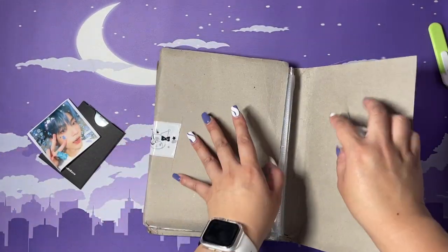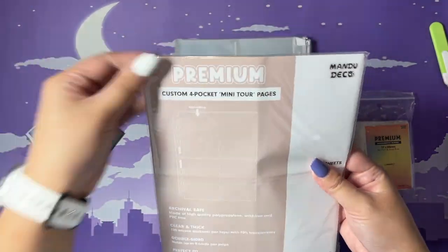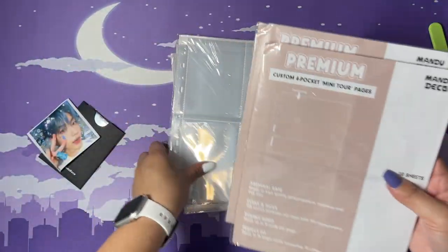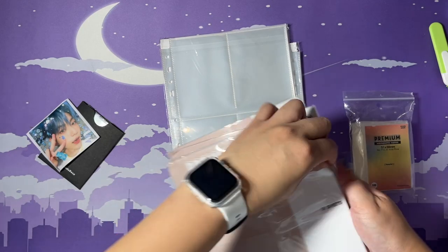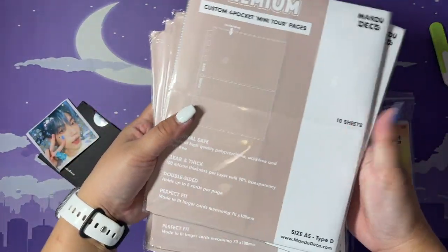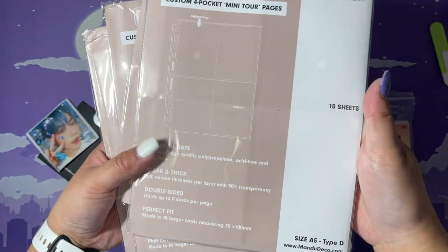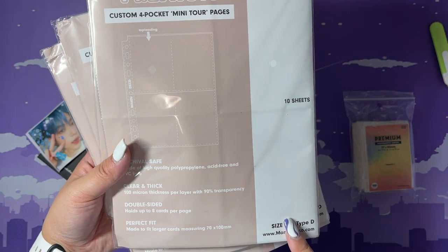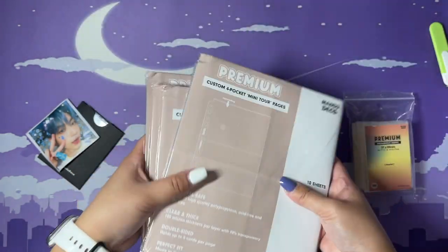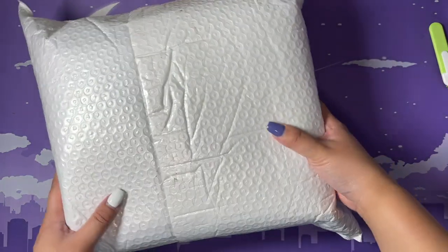For this one I got quite a few — these are their mini tour pages. I got five packages, so 50 total since there are 10 per package. It's double-sided, so technically it's 80 slots. That's my Mandu Deco haul.